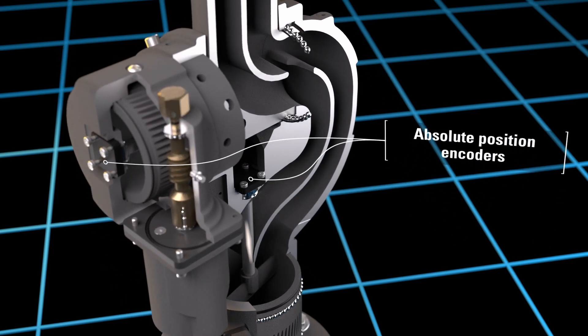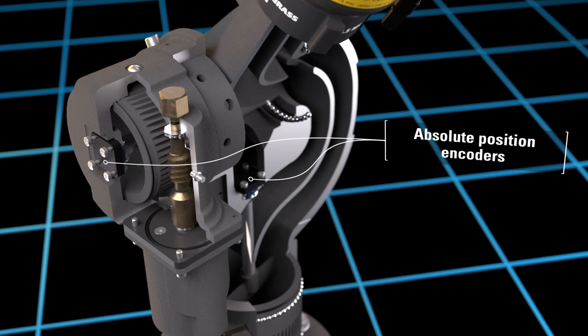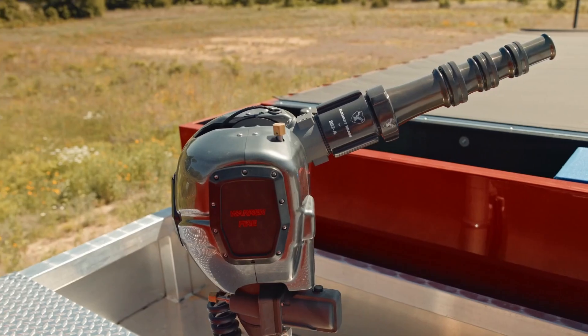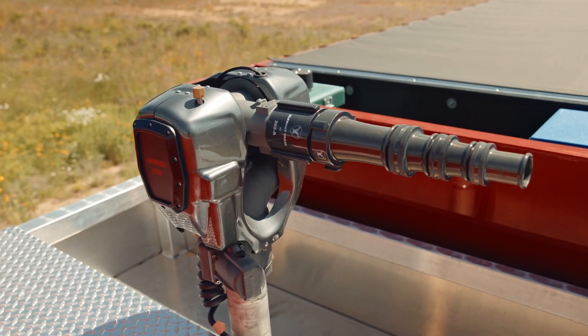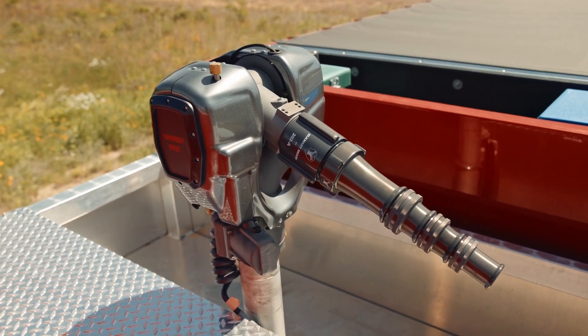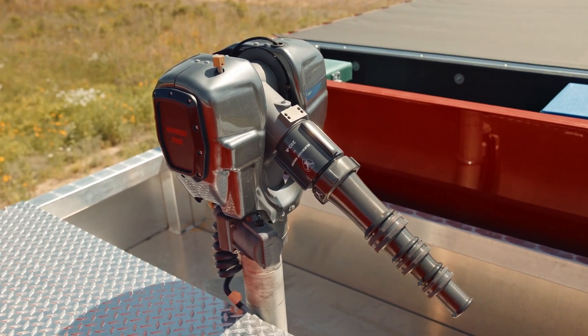The EX-M2 family of monitors utilize absolute position encoders, so the monitor always knows where it is. This matters in situations where power could be lost. The absolute position encoder also gives the monitor the ability to return to a stow position efficiently, versus monitors that have to rotate to a stop point to find their home position.